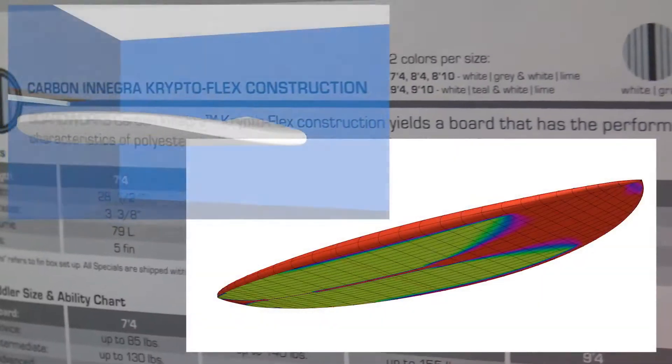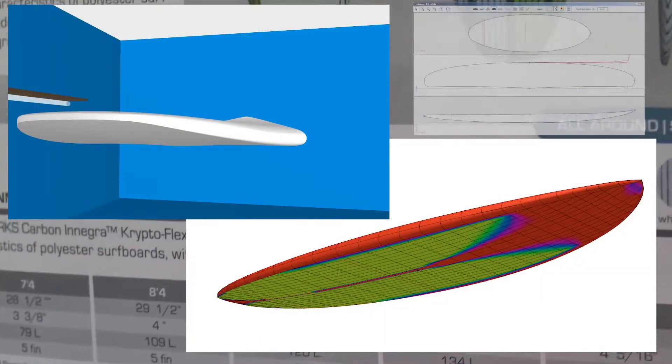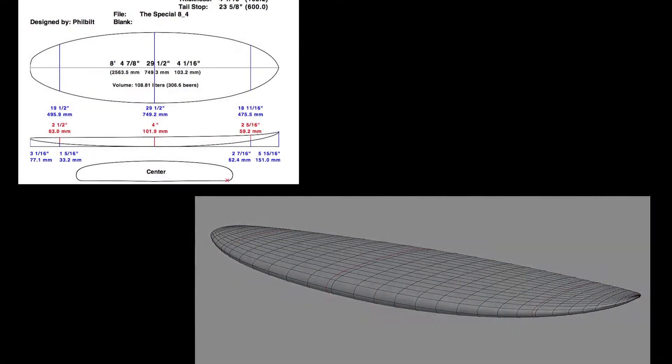The Specials come in a full size run at 7-4, 8-4, 8-10, 9-4, and 9-10. There is a board to fit all sizes of surfers and skill levels.